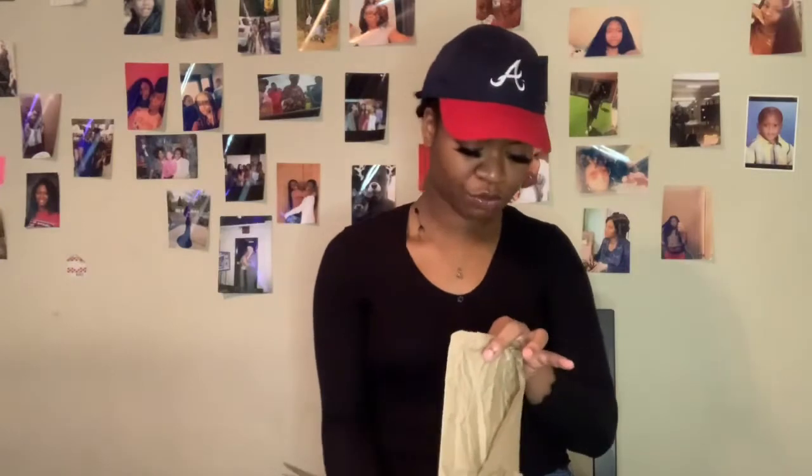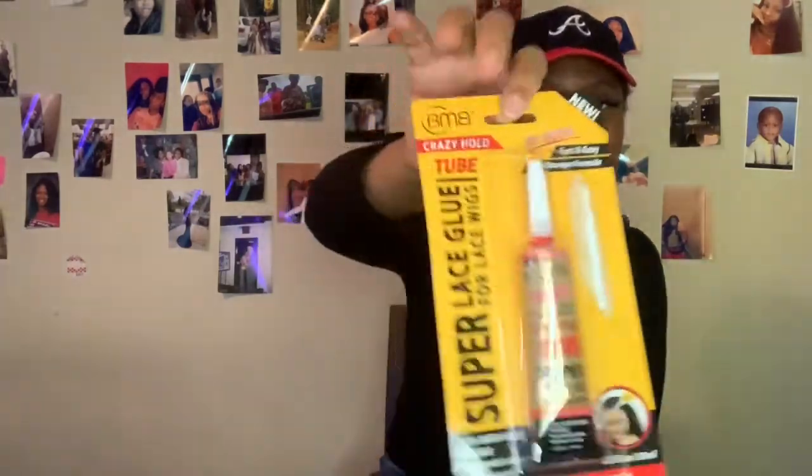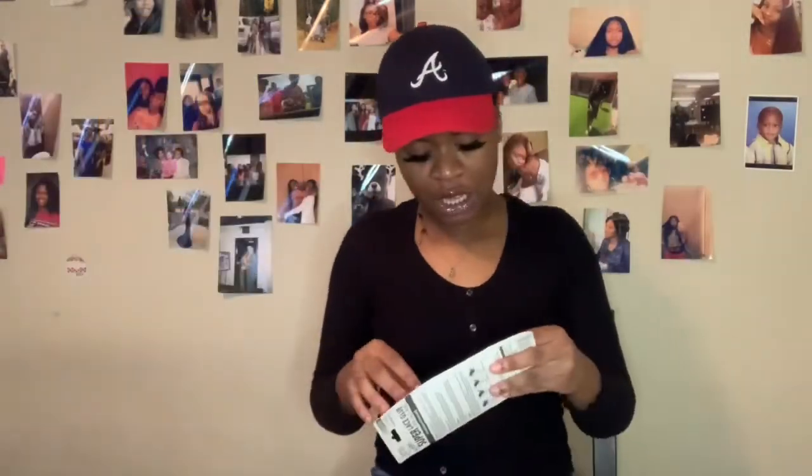So it is called Super Lace Glue, obviously for lace wigs. This is what it looks like. And it was really cheap — like 30-some dollars. This video is mostly focusing on the glue itself, not on how to apply a wig. I have a separate video on that and will do an updated one sometime in May or June.